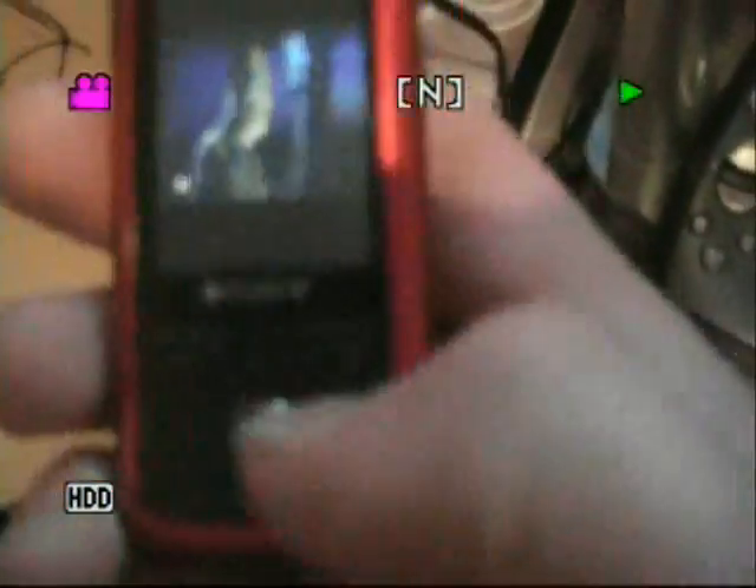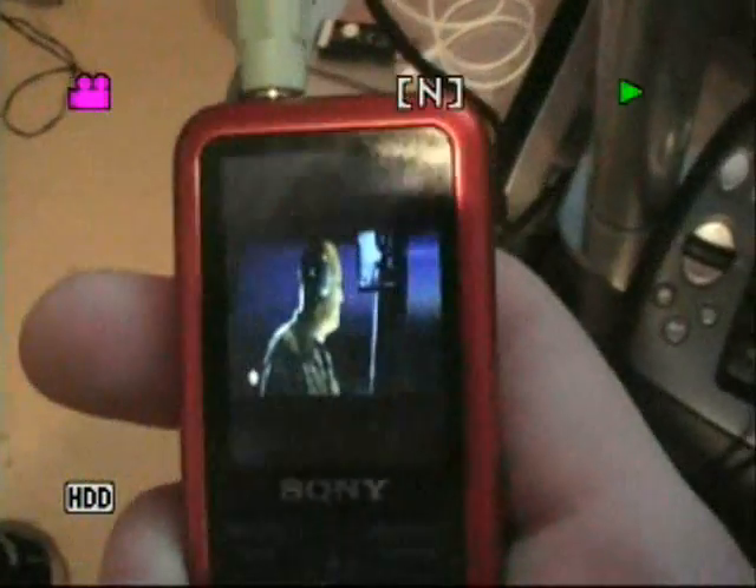So this is a video that I've just put on my MP3 player. I'll just show you briefly, it's Diary of the Dead. You'll see that all the words line up and the quality is good. I've just plugged it into my amp so you can hear.